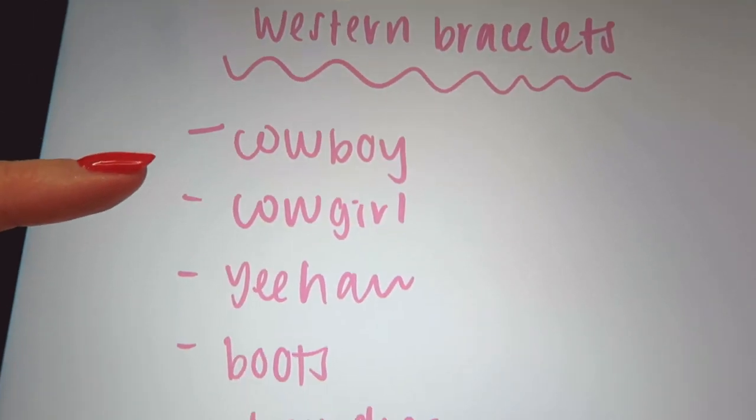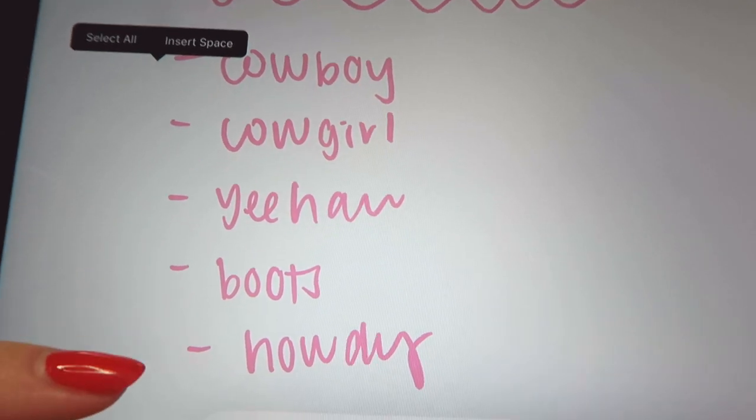So these are the bracelets I'm going to do: cowboy, cowgirl, yeehaw, boot, and howdy. I just thought this would be fun — cute little country bracelets.